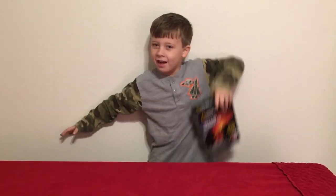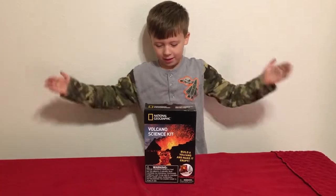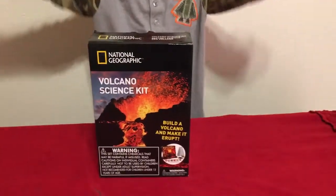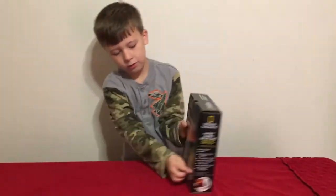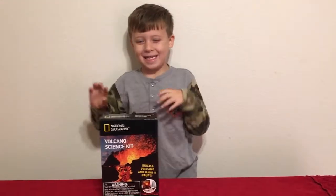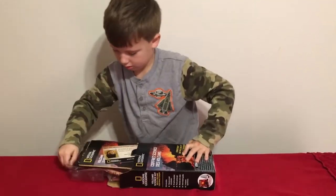Welcome to Sparks Mania! We are making a volcano today. This is the National Geographic Volcano Science Kit, and I'm here with mommy. We're going to open it up and see what's inside.